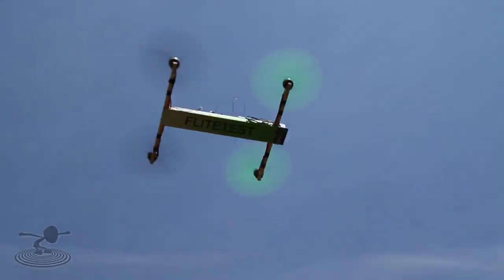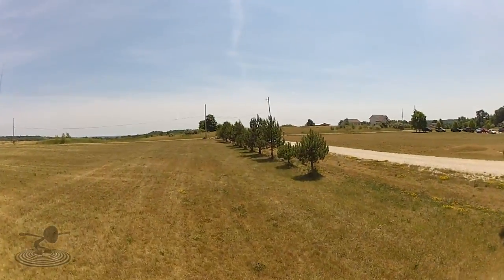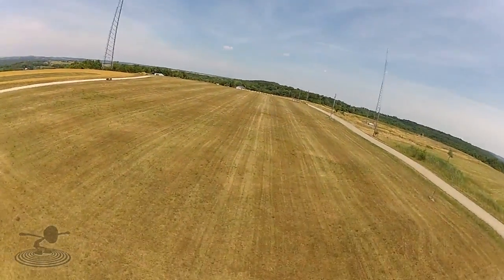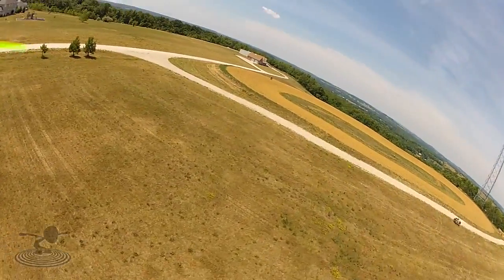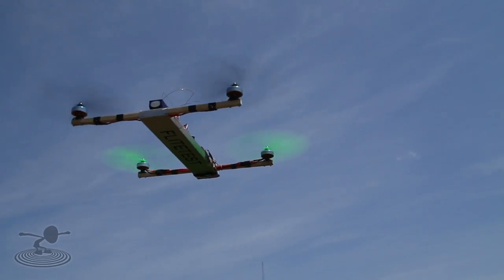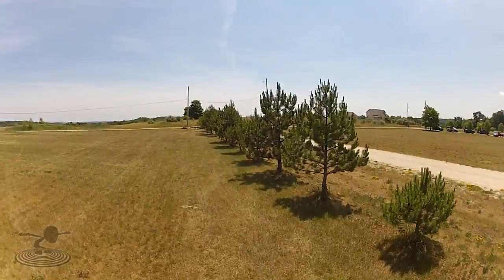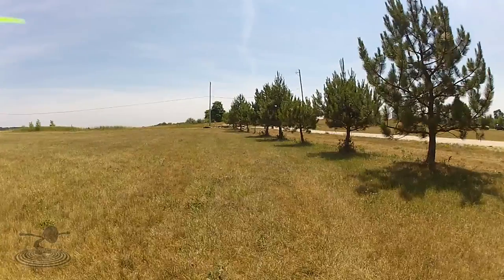Have you ever seen the effects of unbalanced props — like on an H-quad episode? Jitterbugs, jello. You advance the throttle flying your quads or tricopters and you get this wavy, jittery, nasty jello all over the place. The H-quad was really bad — horrendous — because I didn't balance my props before putting on three-bladed props.